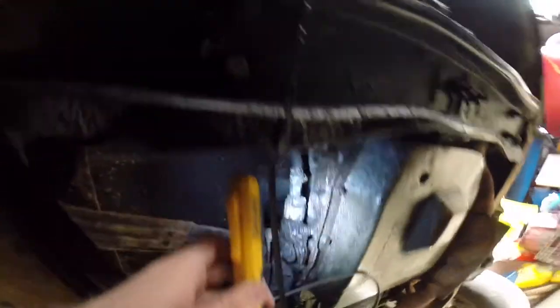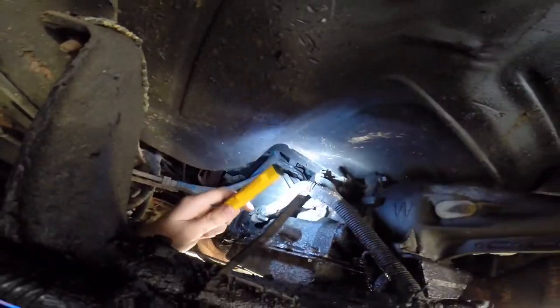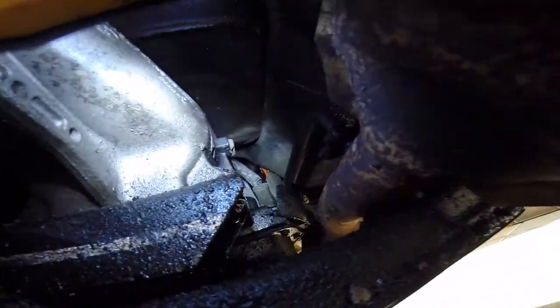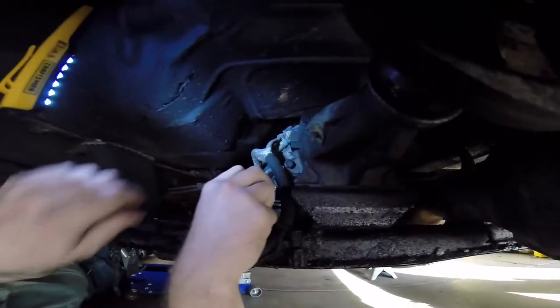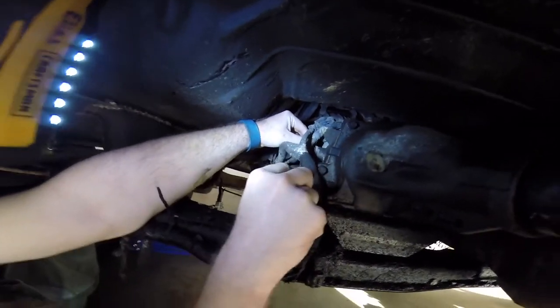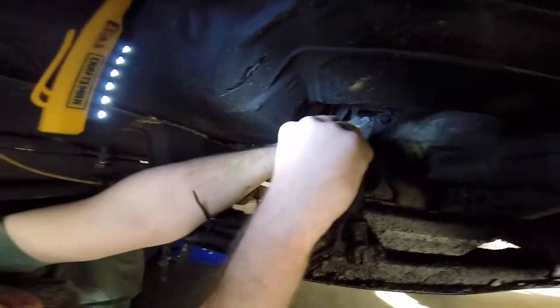The first thing you got to do with these transmissions is just start unplugging all the wiring going into it — that's the easiest place to start. There are two plugs on this side and one over on the other side you got to unplug. We've sourced the screwdriver now, so we can get into it. At least we got a light this time, so you can actually see what we're doing, unlike past videos.